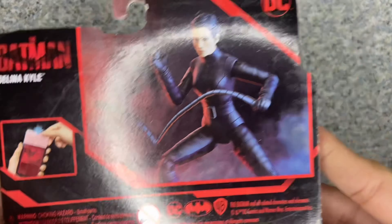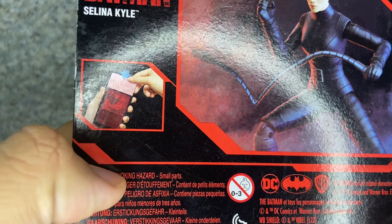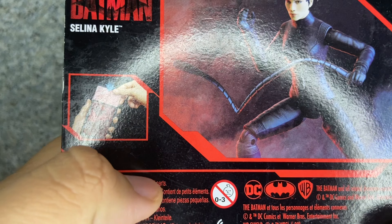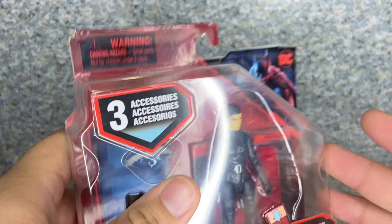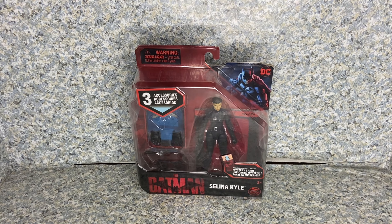And on the back, you can see there's the image of the figure and this little feature that came with one of those cards — the red things. So anyway, that's about it. Let's take Selina Kyle out of the package.